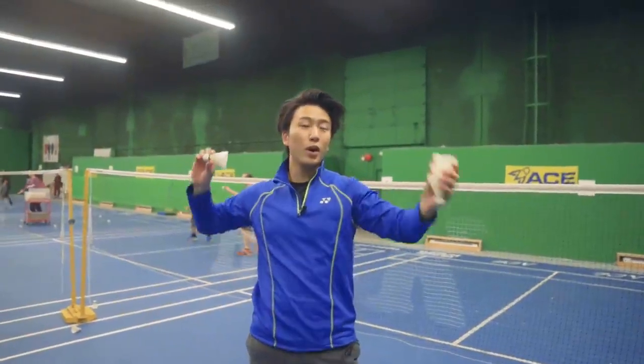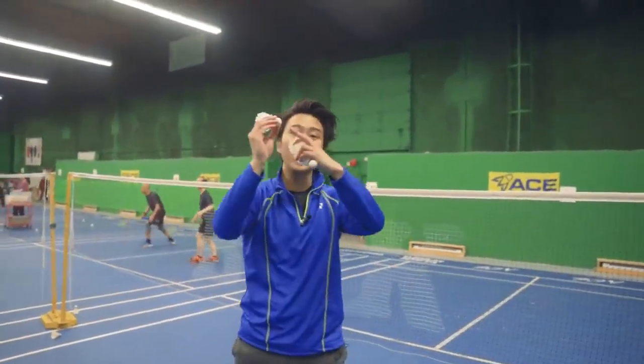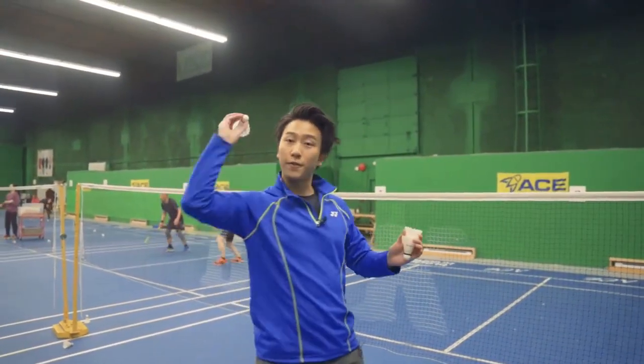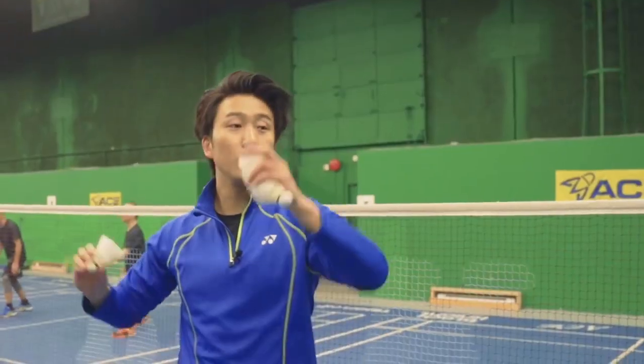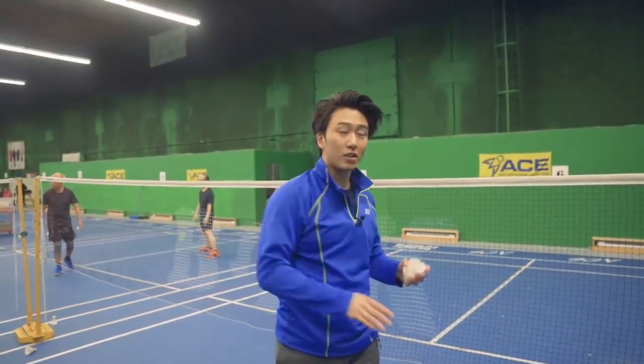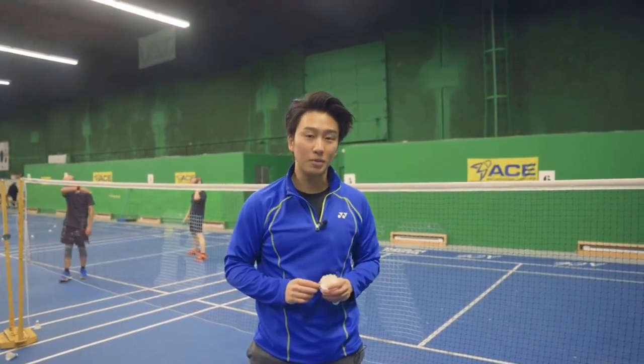When we're doing this drill, not only do we want to do our swing, but at the very end we want to flick with our wrist and fingers so that the bird can go as far as possible. If we don't do this and release too early or too late, our shot will not go as far — and that's a common mistake people make when doing their smashes.